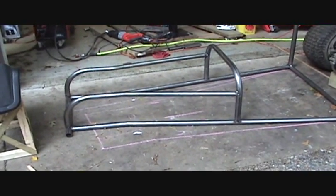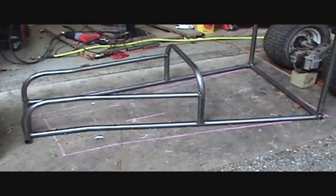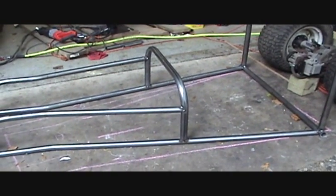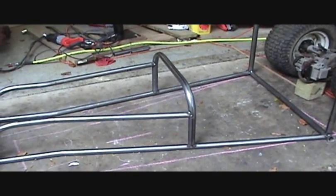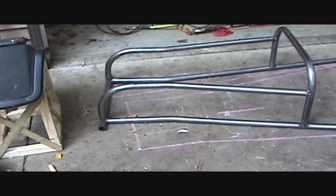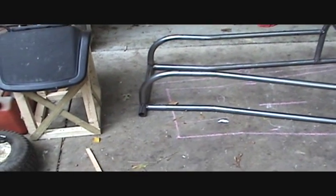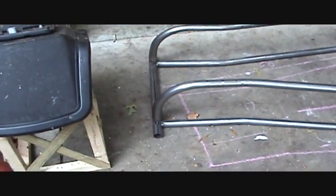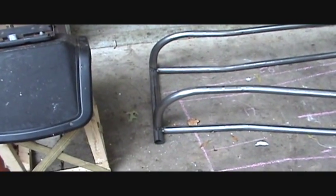Hey guys, another status report. I've got the hoop that'll mount the steering column on. I got two rails going up and tying into the front axle — well, it's not the front axle, but it's the front bumper.